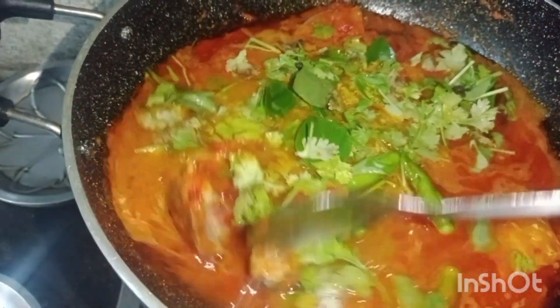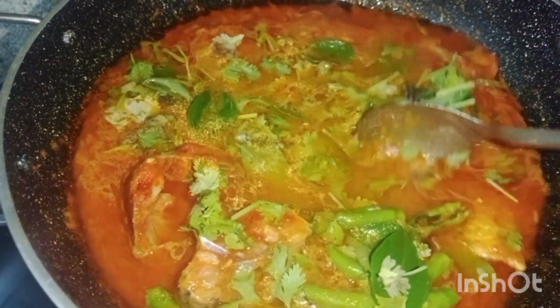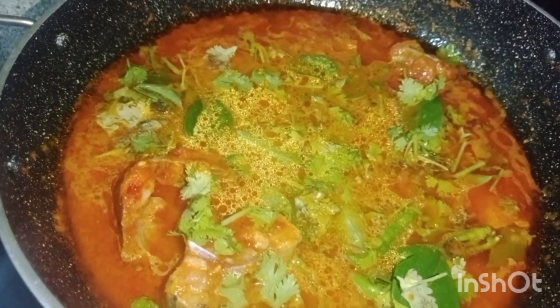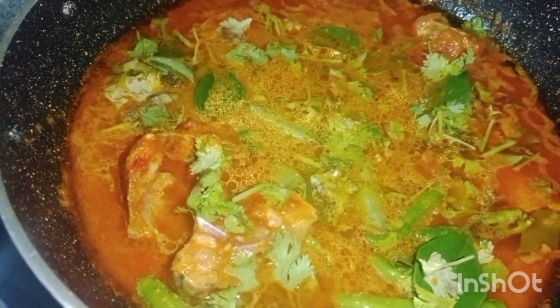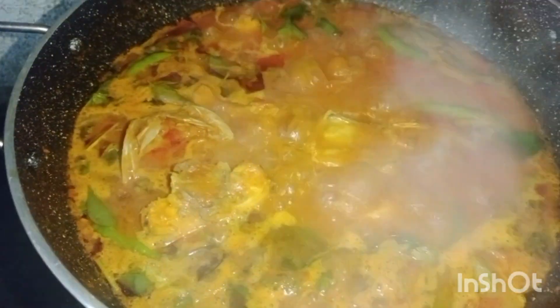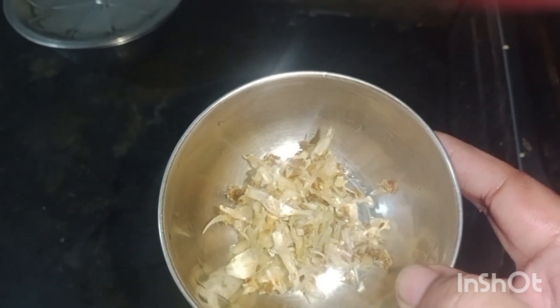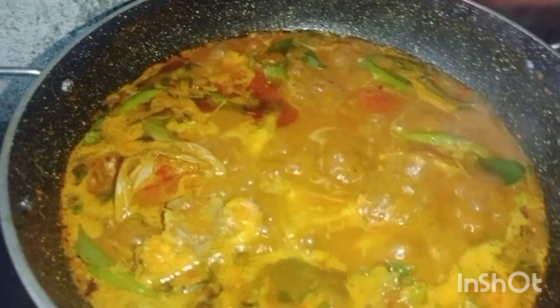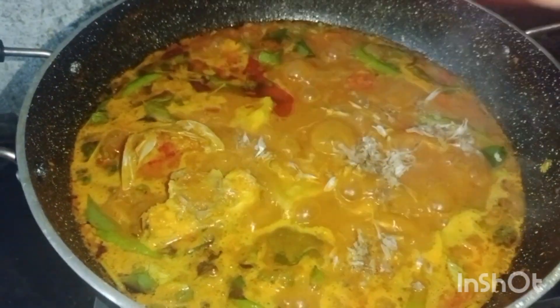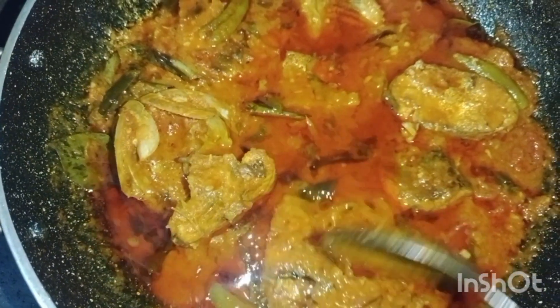The other side is the pan. The pan is ready. This is the salt. I will cook the pan and fry the pan and stir.